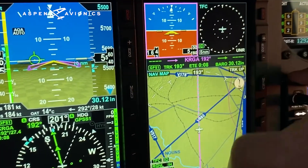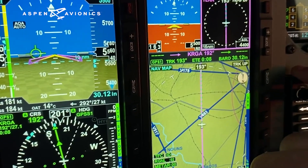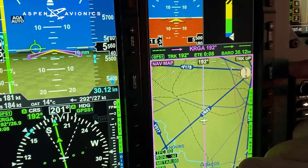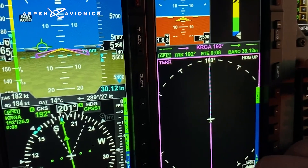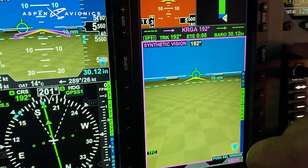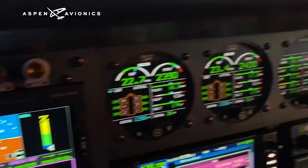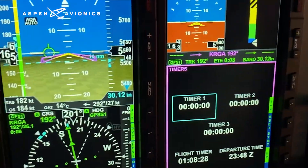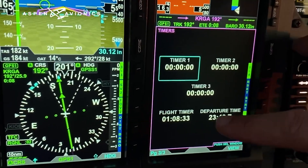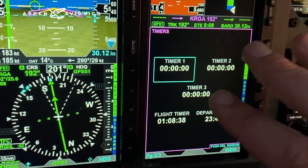You can customize each piece of the multi-function display to whatever you want — another attitude indicator with airspeed and altitude, terrain, angle of attack. Down here you can have angle of attack, terrain, traffic, weather, or synthetic vision on an uncluttered screen, which is really nice. There are also timers — I use these a lot to remind me to switch back to my main tanks. You can count up, count down; it has a flight timer and departure time from your last airport.